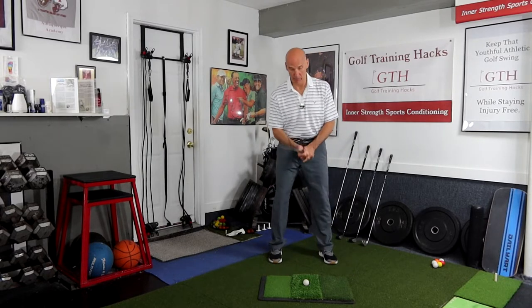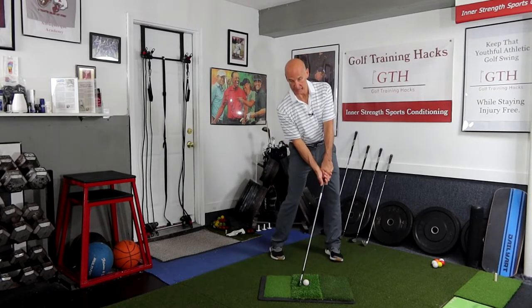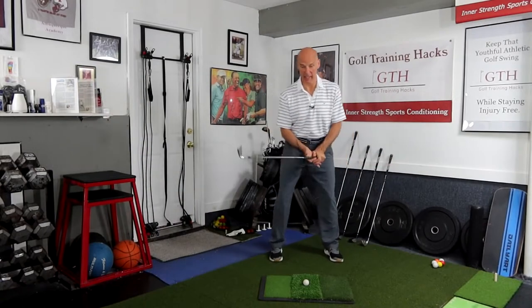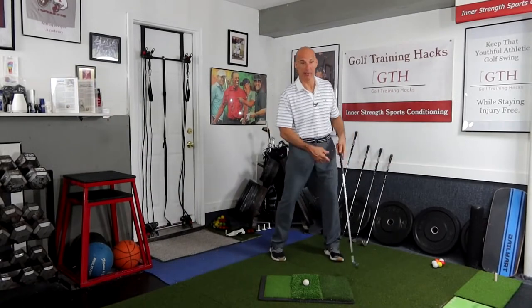At impact, that means you need to create and maintain lag into impact. We need to have some lag, and that's because of the physics of lag — it's the physics of force and mass. When the force, which is your hands, is leading the center of mass, which is basically around the shaft, you're going to be able to control your club head better. We need to keep that lag and release it through impact, about 45 degrees ahead of impact.